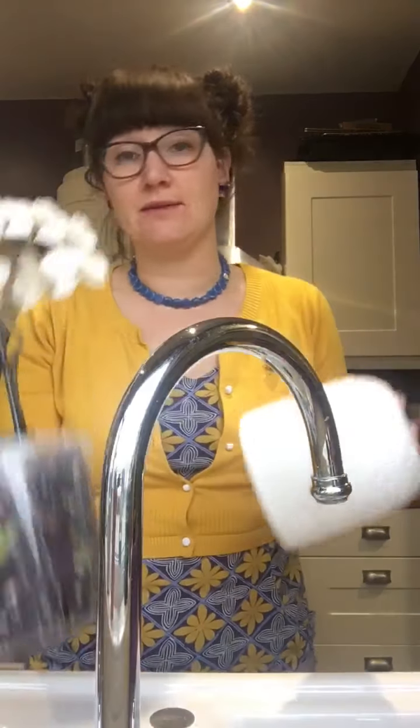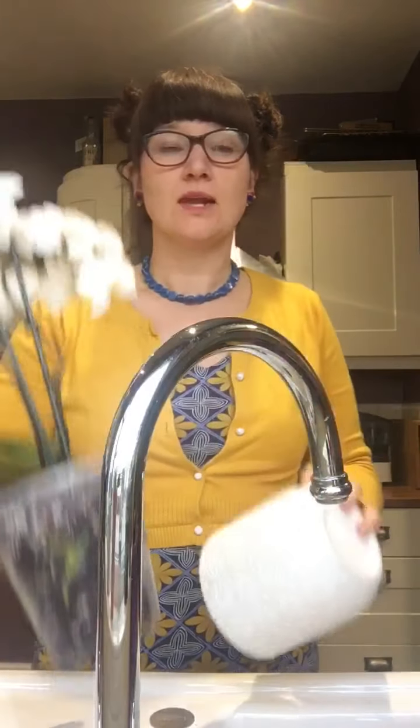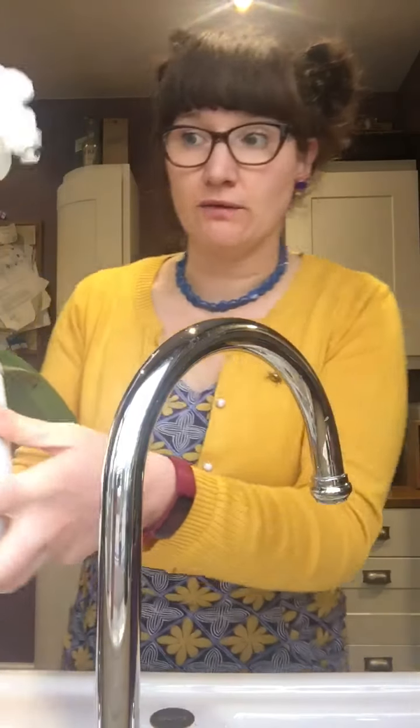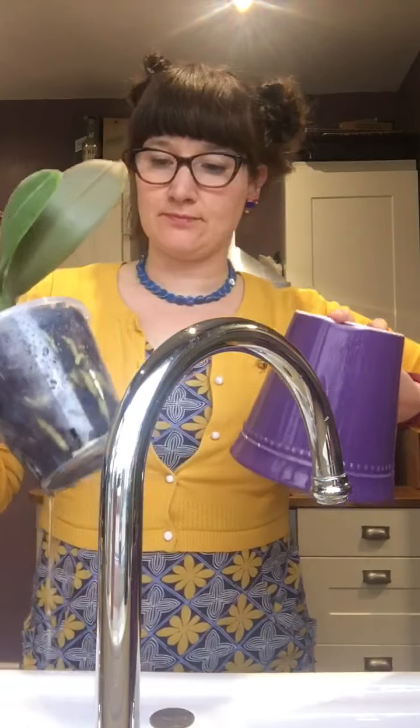That's literally it — then you just leave them until next week and soak them again. Another time I'll show you what to do when all the flowers fall off and they're just the stick. You have to trim the stick down a little bit and it'll encourage the flowers to grow back. I can't show you that at the moment because they've all got flowers, but when one of them loses its flowers I'll show you what to do.